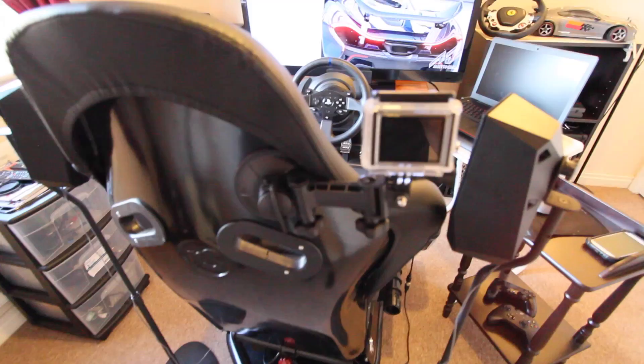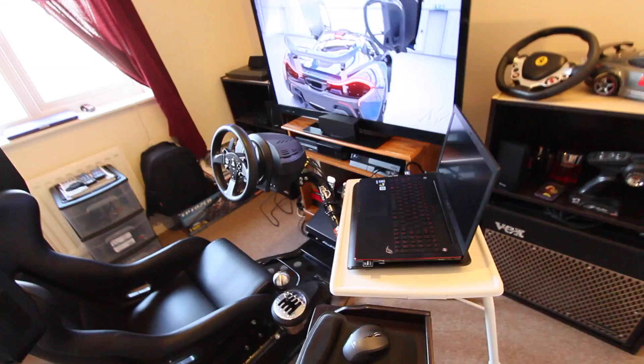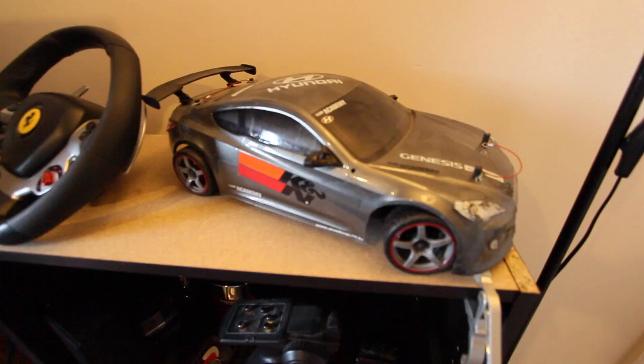Got the GoPro car mount — works just fine, sticking right there. As you can tell I'm kind of into toys. That's my 1/10 scale Genesis car.